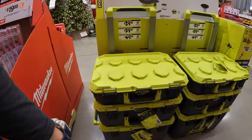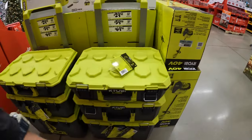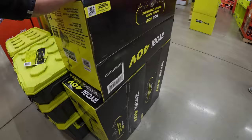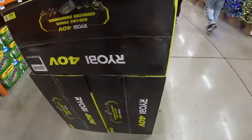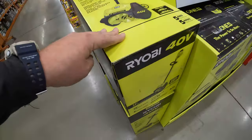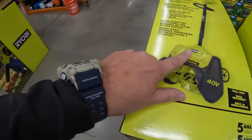RYOBI LINK systems are right here but they don't have prices. They do have a snow shovel — no prices on that either. Snow is coming.